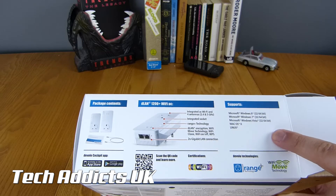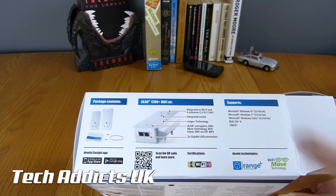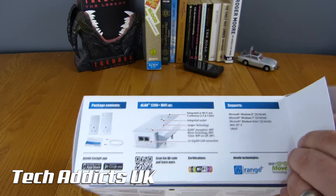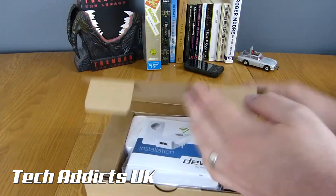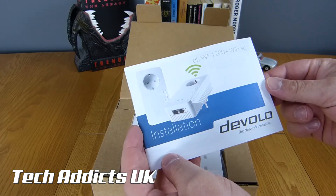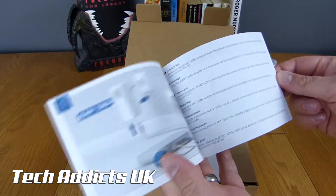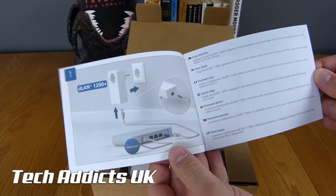It's compatible with most major operating systems from Windows Vista and above, including macOS and Linux. Once out of the packaging, we have the Devolo instruction manual, which is very easy to follow, set on top. I honestly like Devolo instruction manuals very well.